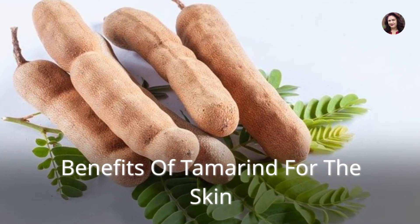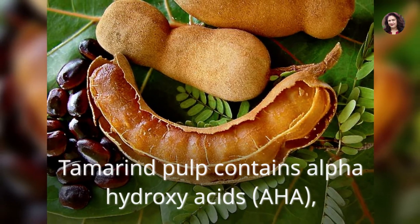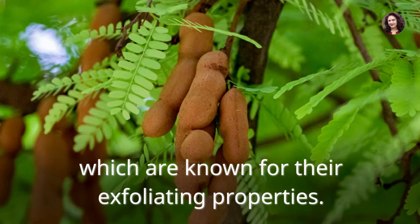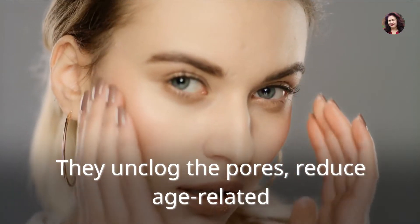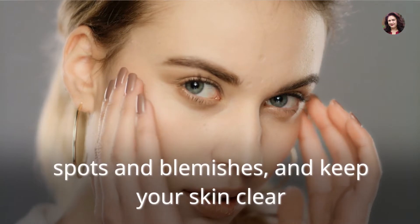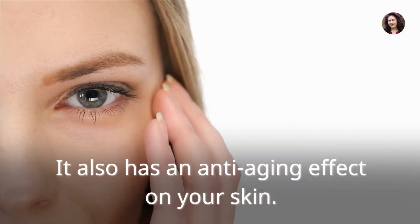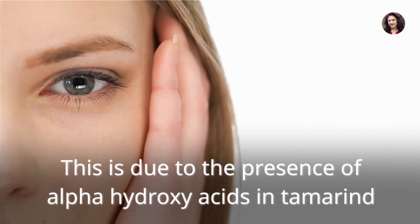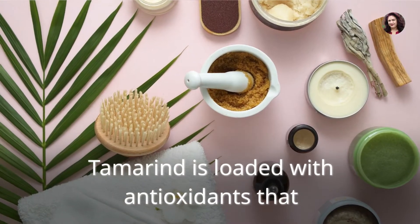Benefits of tamarind for the skin: Tamarind pulp contains alpha hydroxy acids (AHA), which are known for their exfoliating properties. They unclog the pores, reduce age-related spots and blemishes, and keep your skin clear. It also has an anti-aging effect on your skin, due to the presence of alpha hydroxy acids in tamarind.